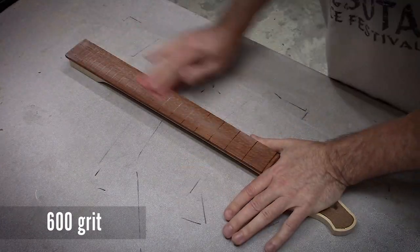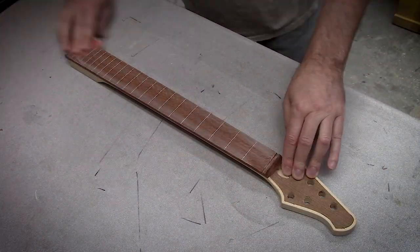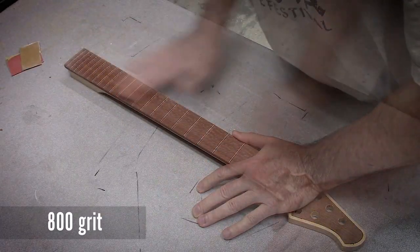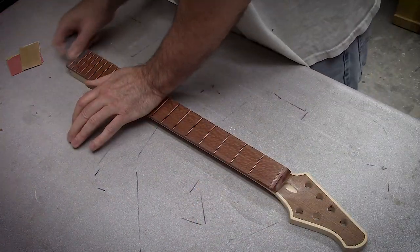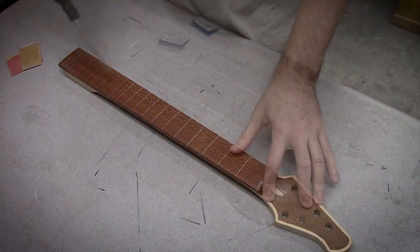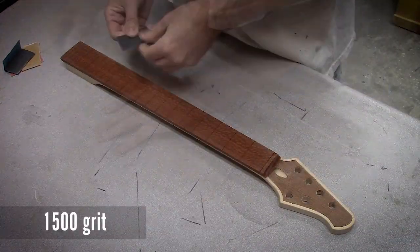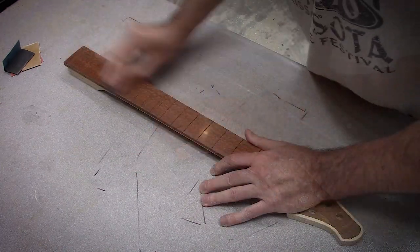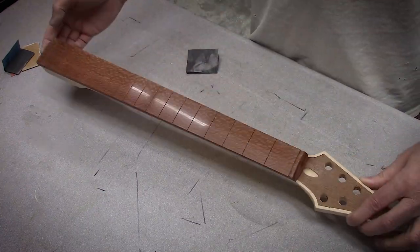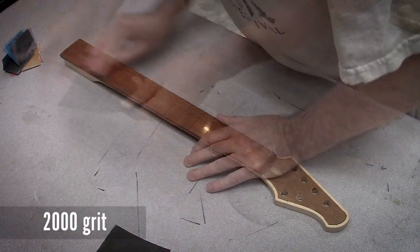I hope everybody's hanging on because I'm bouncing all over the place. Back to the fingerboard — doing a bunch of hand sanding. It went 600, 800, I think there was 1200 in here, then 1500, 2000 grit, and I finished it off with some rubbing compound just to bring it up to a big shine. This ends up looking really good. I don't always polish these — the first couple necks I did I left them at 600 grit and they had a nice matte finish. But ever since then I've been getting goofy and starting to polish fingerboards.